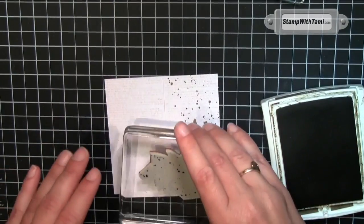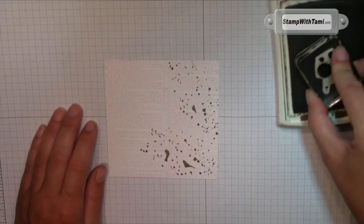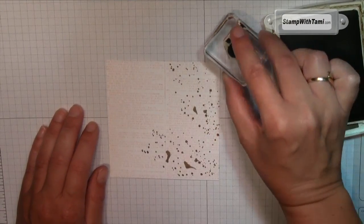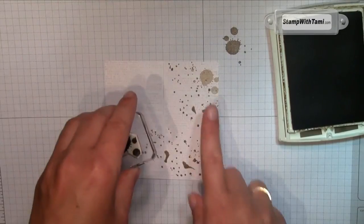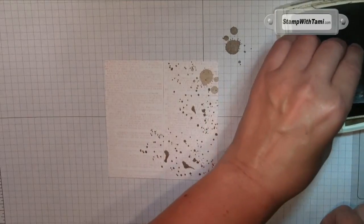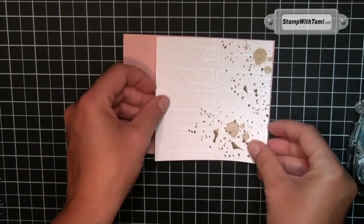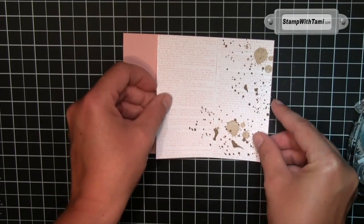Now we'll fold it in half. Bring in our bone folder and give that a nice crisp fold. And now — surprise! He's perfect! Now the reason why we wanted him a little off the top and bottom is because we're actually going to cut this entire edge off. Taking some paper snips and go right tight up against the edge of the butterfly. Isn't that awesome? That's already super cool.